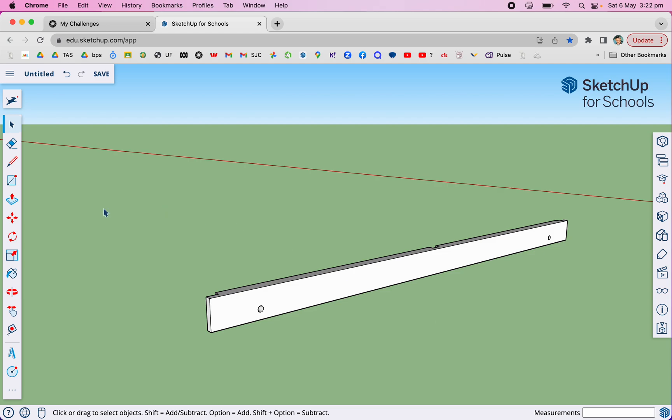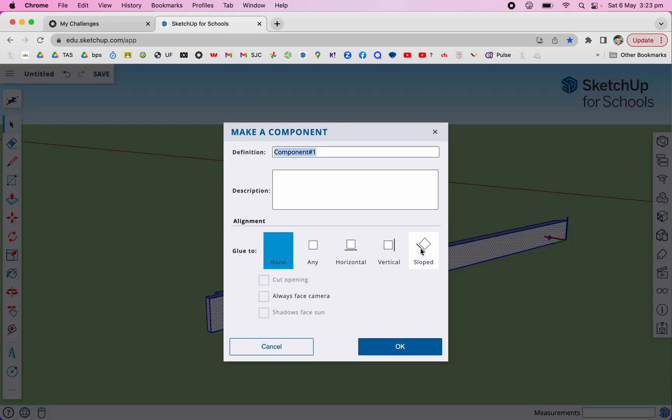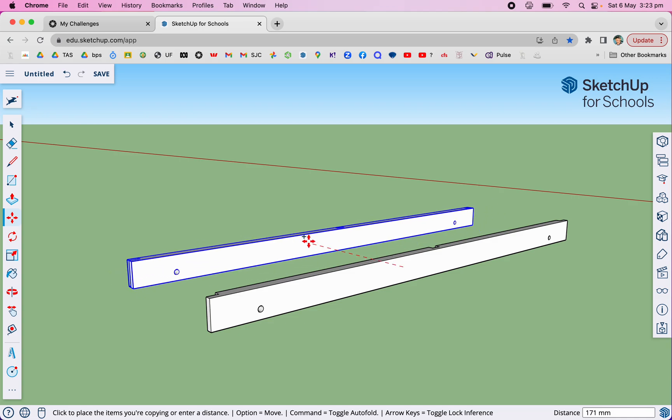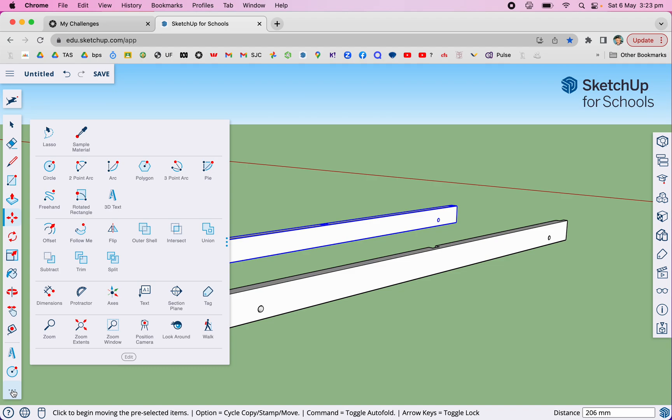Now I need to — I'll select the whole thing, double click on it. You know how we've used make group before — I'm going to show you something different. I'm going to say make component and I'm going to call it 'side', and say okay. Now we need to have one on the other side, so I'm going to get the move tool. You remember as you move it, if you touch your option button it'll make a copy — on your Mac. If you don't have a Mac, I think it's the bottom left hand corner. Now that I've got that, I'm going to scale it.